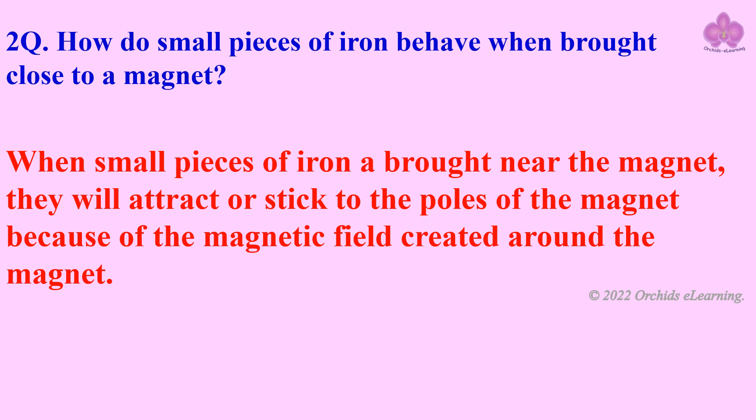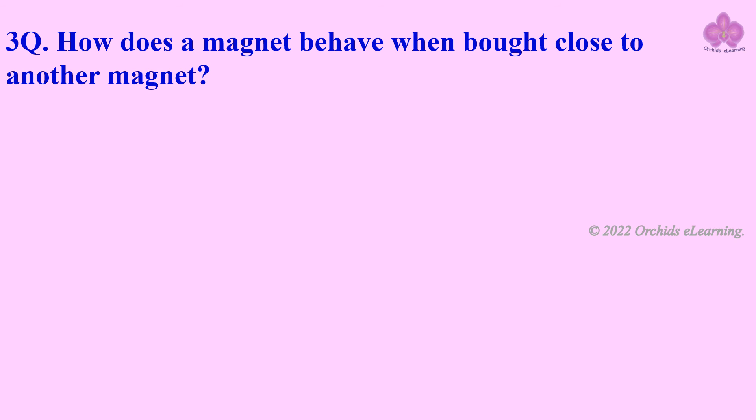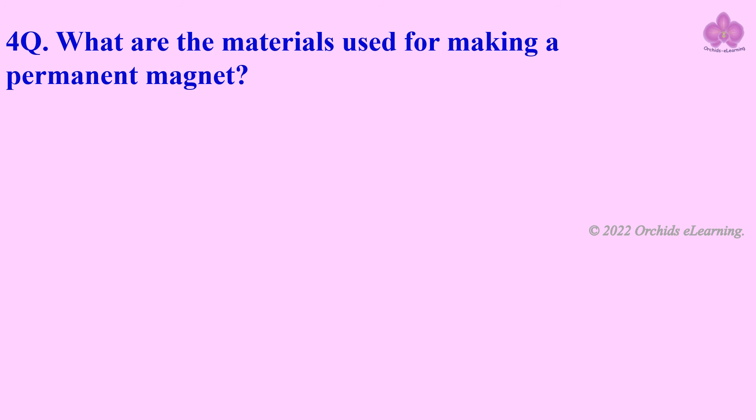This happens because of the magnetic field created around the magnet. How does a magnet behave when brought close to another magnet? If the magnets have like poles, they will repel; but if they have unlike poles, they will attract. What are the materials used for making a permanent magnet?